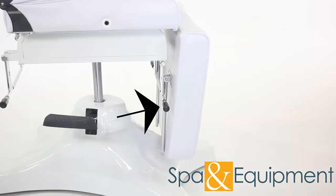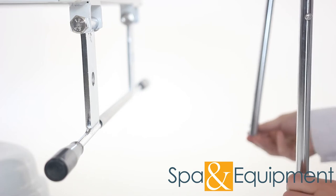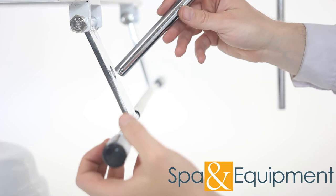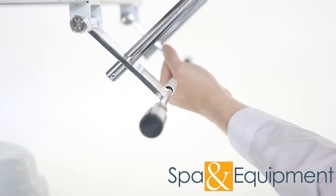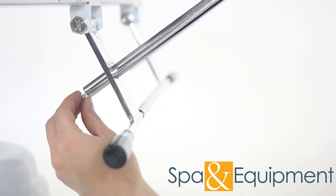Now for the footrest — you just do the same thing you did with the backrest. Remove the screws from the ends of the two rods like this. Insert the rods into the bracket, then replace the screws.